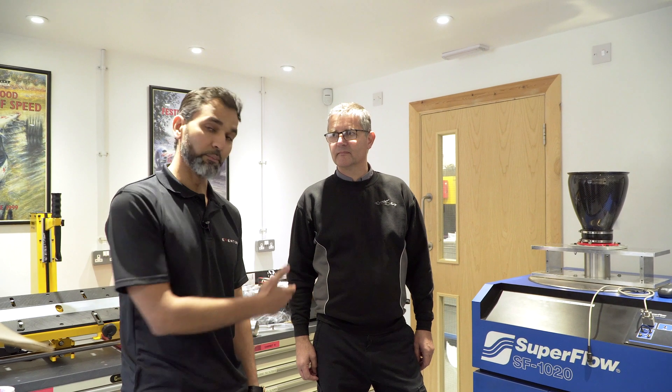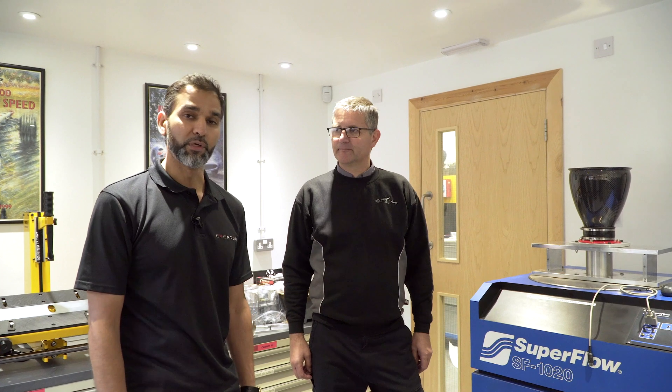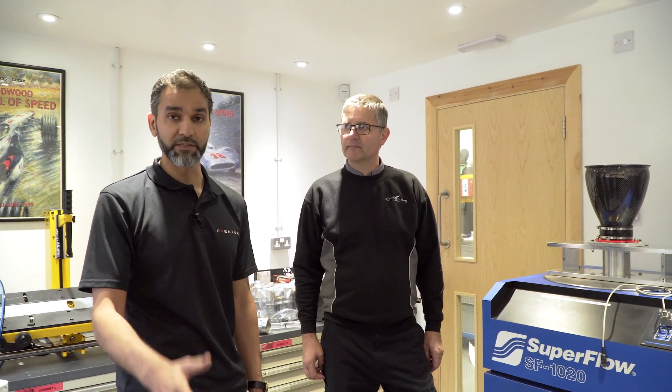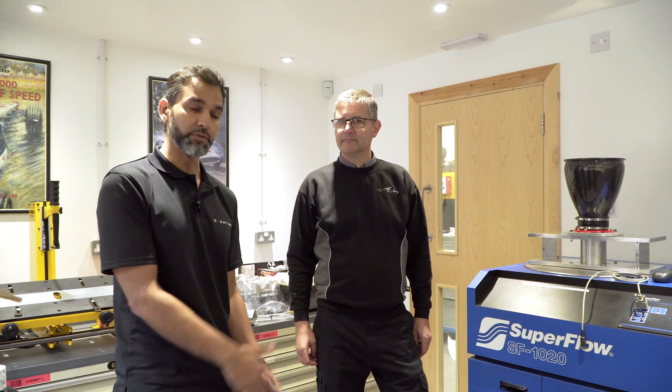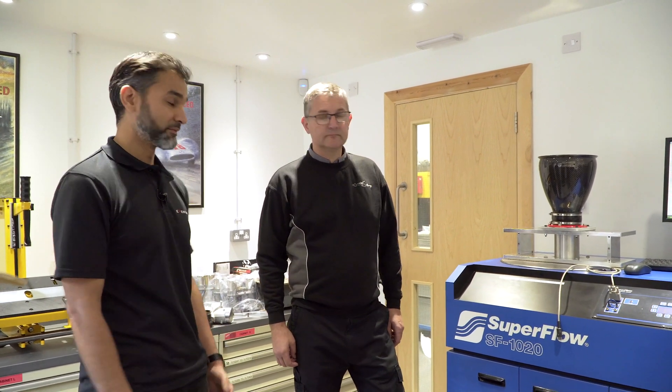We're at Ennett Racing. I'm with Chris Gilbert here and we're going to test our intakes — specifically the RS3 intake system — on the flow bench. We're going to go through the turbo inlet stock versus our system, and also the full intake system as well. I'll introduce you to Chris. He'll just speak briefly about the test rig and the flow bench. Over to you.